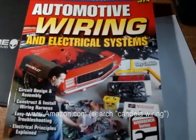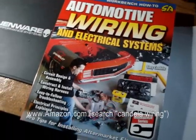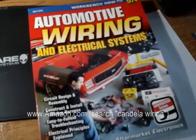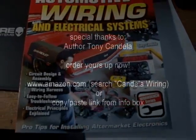Right now I believe this book is on sale for only 16 or 17 dollars, so if you ask me that's probably the best 20 bucks you'll ever spend — if you like doing this type of stuff, that is. Order one up now.